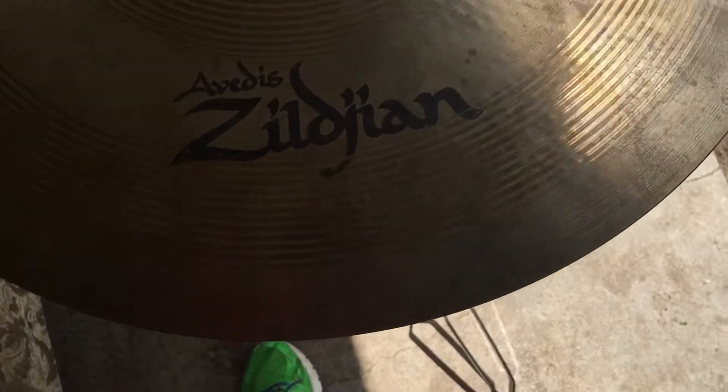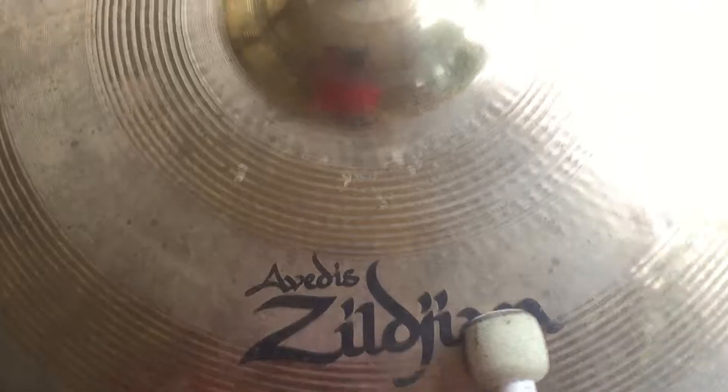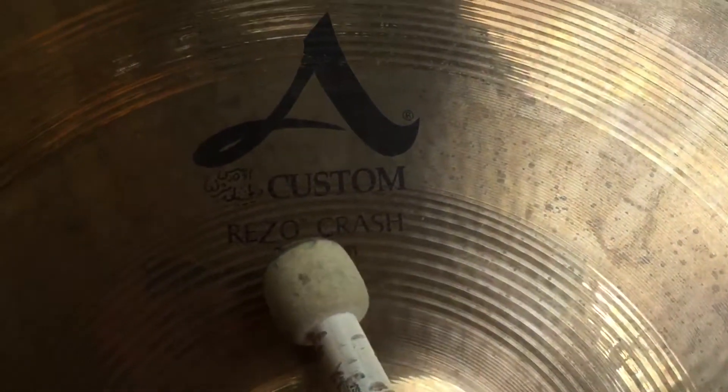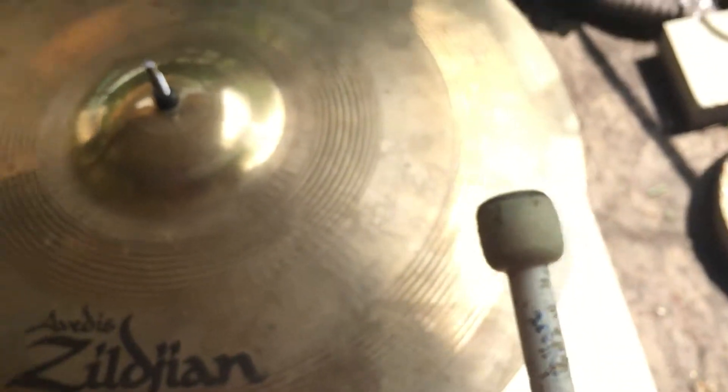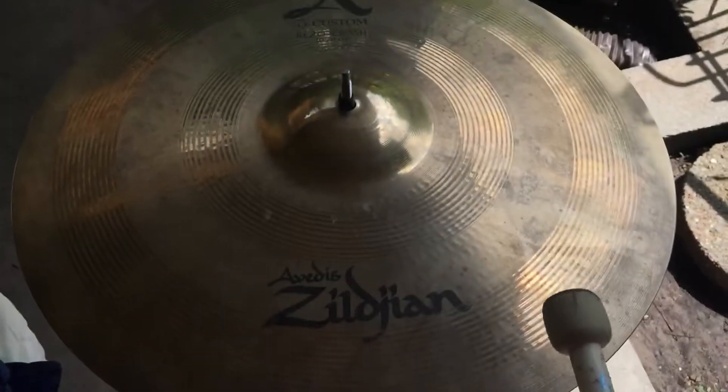Good morning and salutations y'all! Today we got a Zildjian A-Custom Rezo 20 inch crash, and as you can tell, right here we got a crack — right there, little guy. But before we repair the cymbal up, let's give a little sound test.